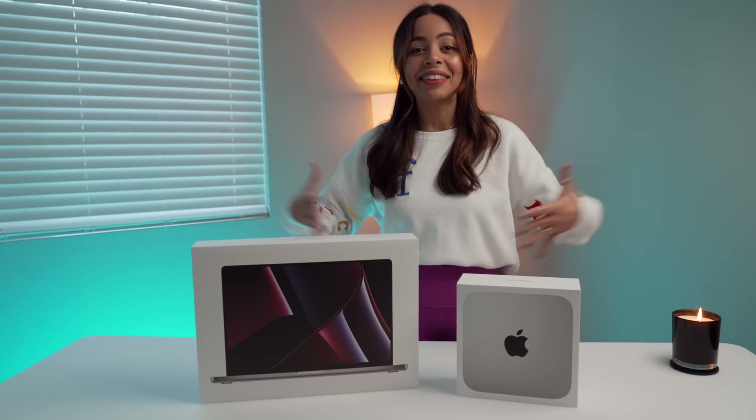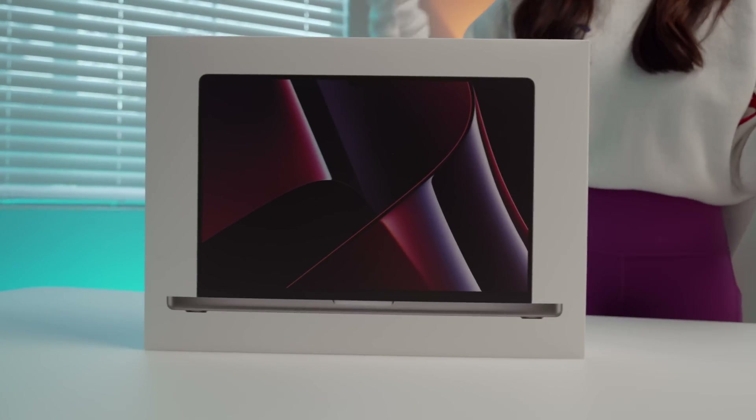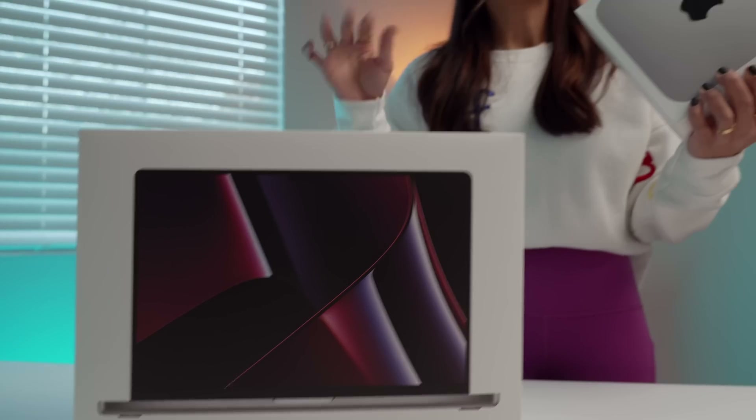Hey guys, it's Crystal, and we have a massive unboxing today. I'm super excited to check out the new 2023 Mac lineup. We have the long-awaited M2 Mac Mini and M2 Max MacBook Pro, and a couple other surprises too, but let's not waste any time. Let's get right into it.